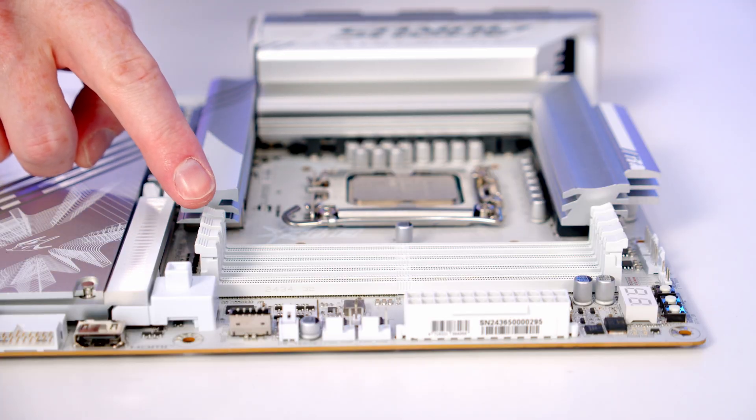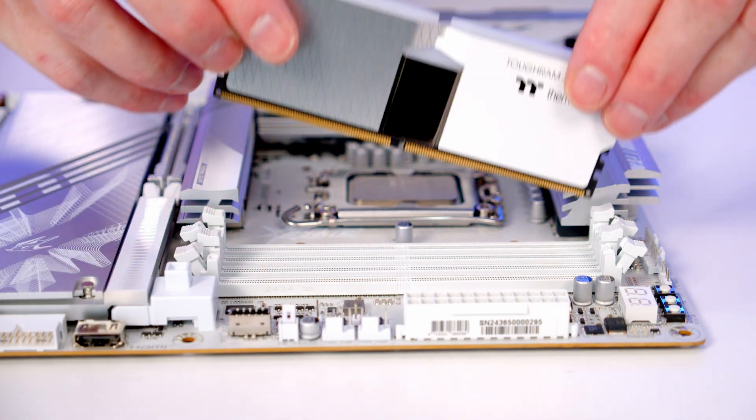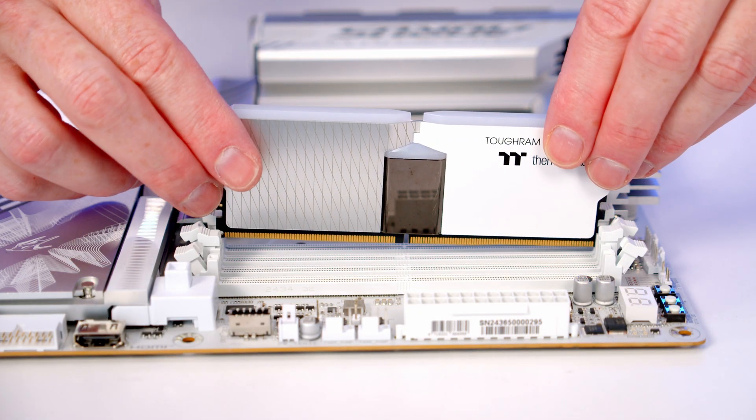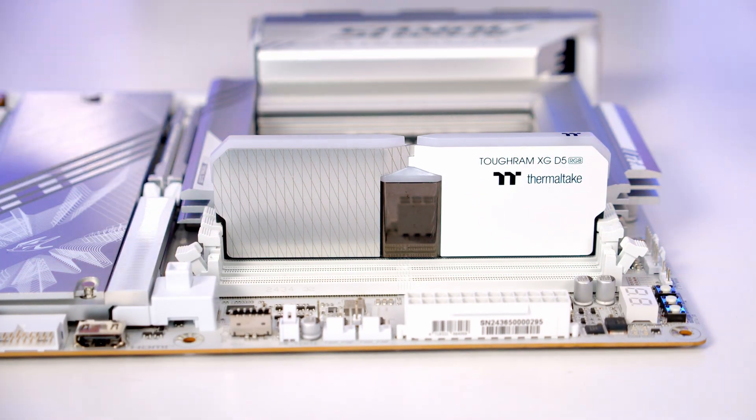We're going to be installing our RAM in the second and fourth slots along from the CPU, so we'll open the clips on these slots. Then all we need to do is line the RAM up with the slot, and once we're happy it's all lined up it's just some firm pressure and it will clip into place. Then it's the same thing with our second stick.